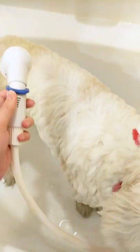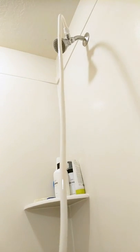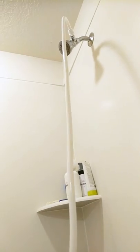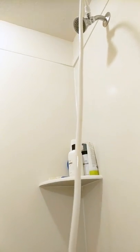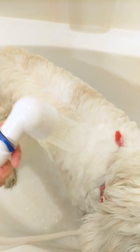All you have to do to install it is take the attachment that is included in the package, unscrew your existing shower head, install the attachment simply by twisting it in, reattach your shower head, and then you can plug in the hose to the attachment. It's really easy to detach the hose and just use your shower head as normal. I would definitely recommend this if you're going to be doing a lot of at-home grooming. I'll put a link in the description below so you can go and shop for this on Amazon.